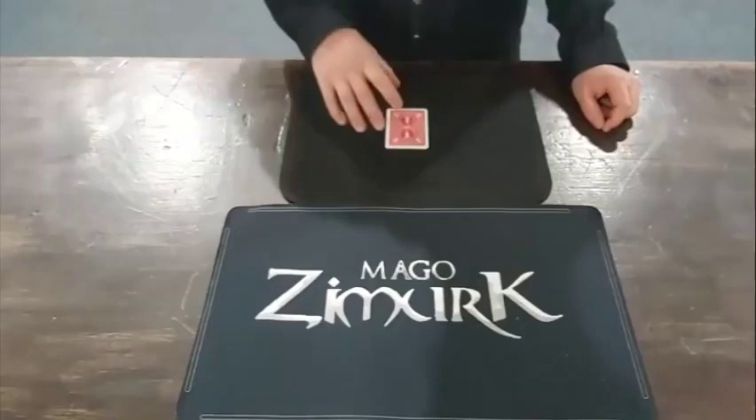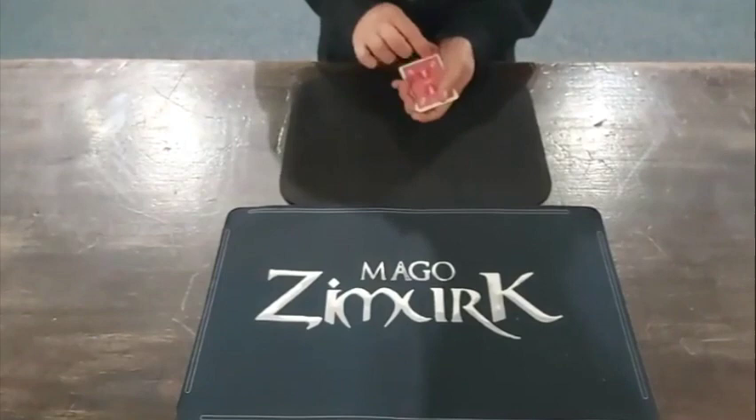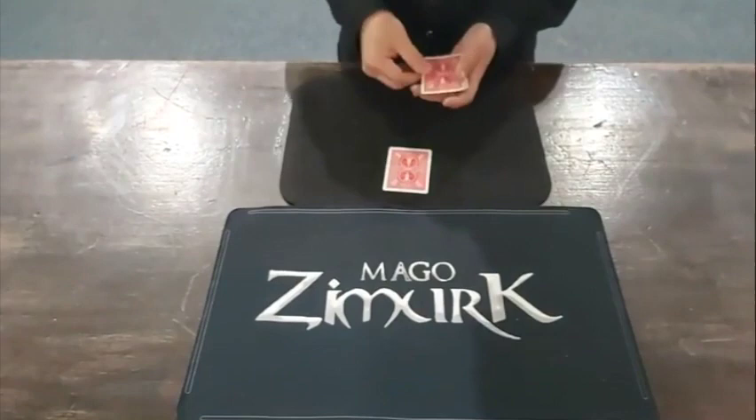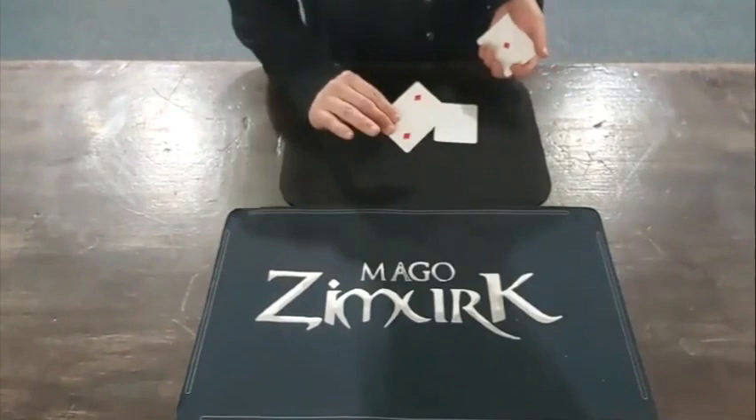So you're probably wondering what Stolen Diamonds is all about. Well let's give you a full performance. The routine starts with four playing cards that can't be examined. You now very cleanly show four diamonds, one on each card. And then the magic happens. One by one the little diamonds jump onto the leader card.